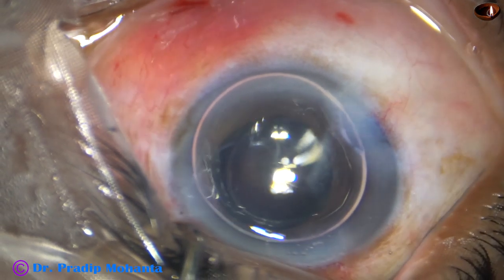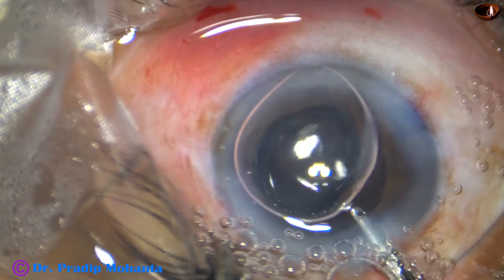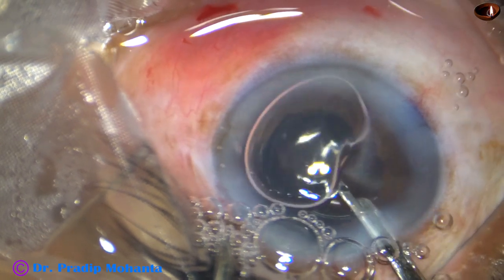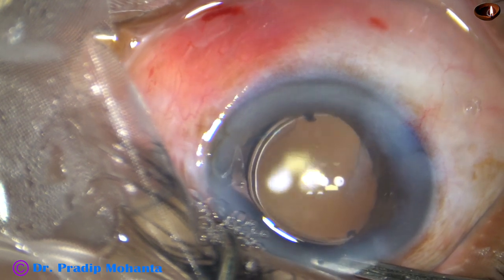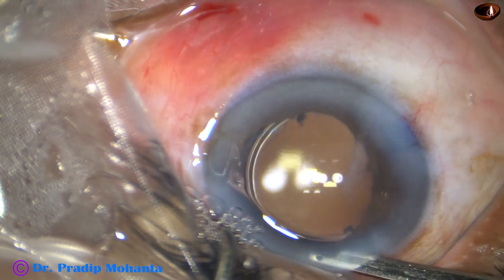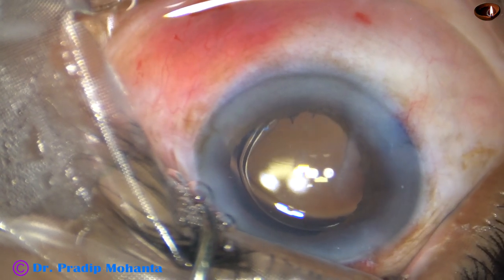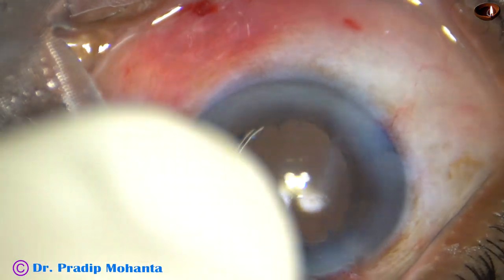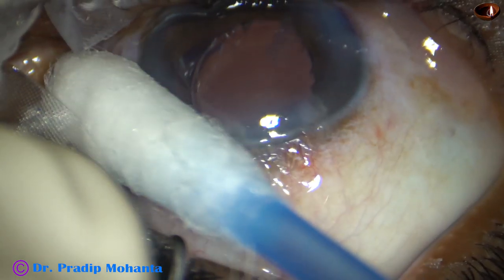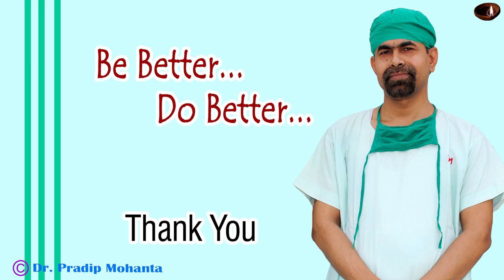This is closure of the side ports. Now this is the final lavage of the anterior chamber — the anterior chamber is lavaged very nicely and pure BSS is left in the anterior chamber. The anterior chamber is very nicely formed. Integrity of the wounds is checked by a cotton-tipped applicator, and then the case is concluded. Thank you very much for your attention. Hope this video will help you in developing your surgical skills. Be a great surgeon and serve your patients with love, respect, empathy, and great surgical competence.